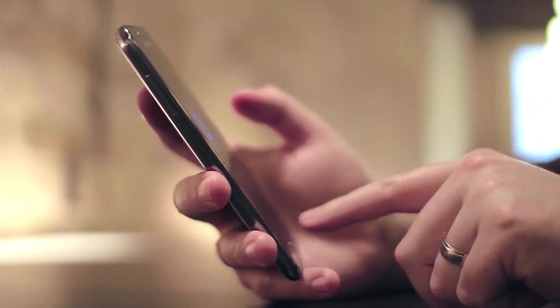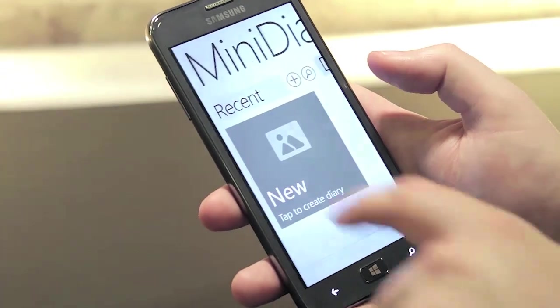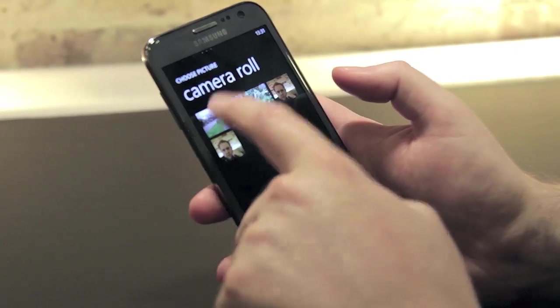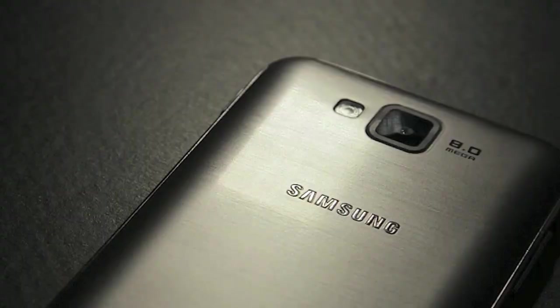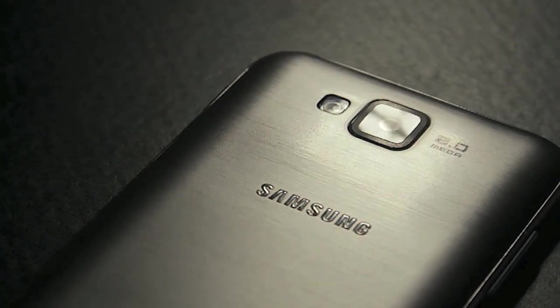But most of the apps replicate functionality that's already baked in or is available from other popular services like Evernote, OneNote or WhatsApp. It just really feels like Samsung has got the hardware right here, but they could do a whole lot more on the software side for Windows Phone 8.